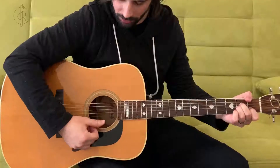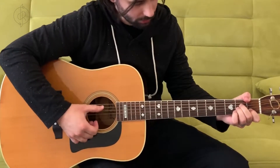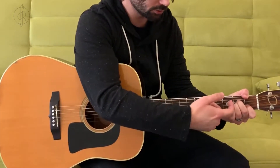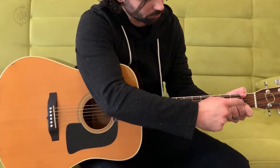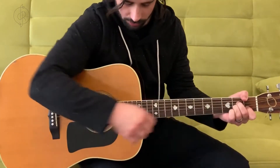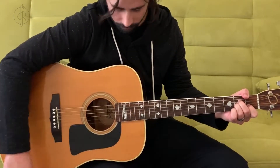Again, we're going to strum from the fifth string down. Take our thumb, count up the strings: one, two, three, four, five. Squeeze the chord, make sure your fingers are as close to the front of the fret as they can be — they'll be a little bunched up, but that's okay. Make some adjustments, make sure they're looking good, and strum down. That is the A minor chord.